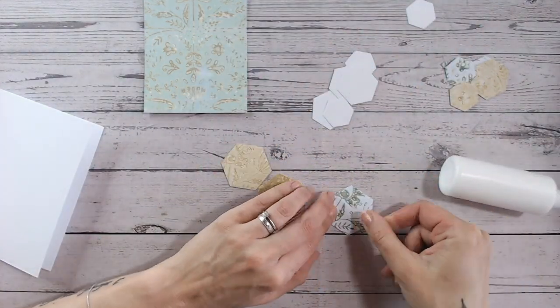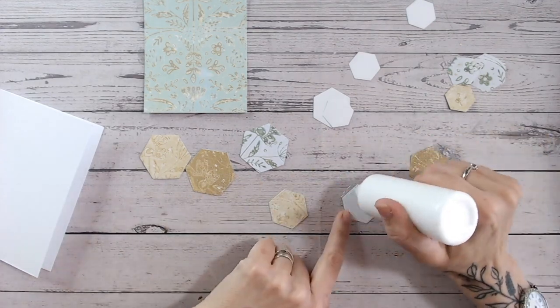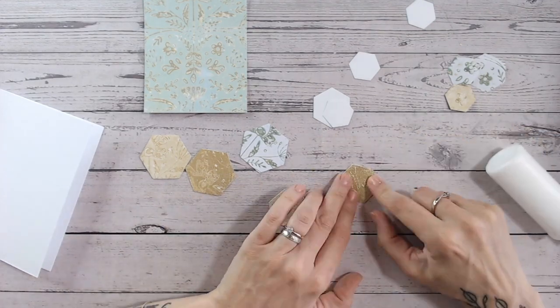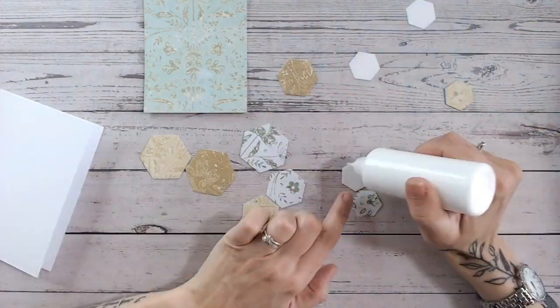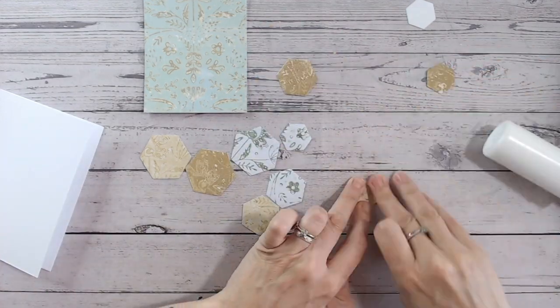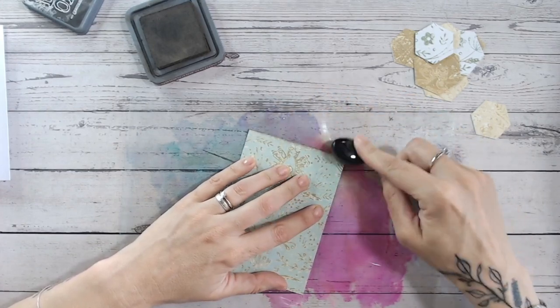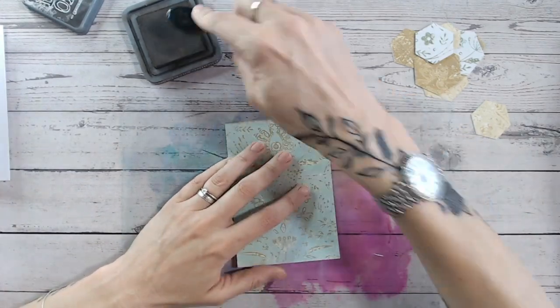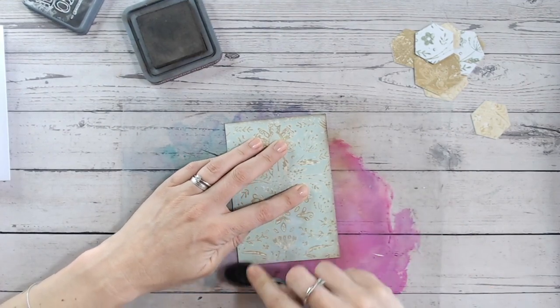I've also gone ahead and die cut another nine hexagons from solid white cardstock — a nice strong cardstock — and these are to adhere my paper pieces to, so I have a sturdy base. You don't have to do this, but if you want to raise things up on foam and don't want them flopping about, it's a really good way of making them sturdy. I also like to ink around the very edges of everything in a colour that coordinates with my print colours, just to finish those edges off.